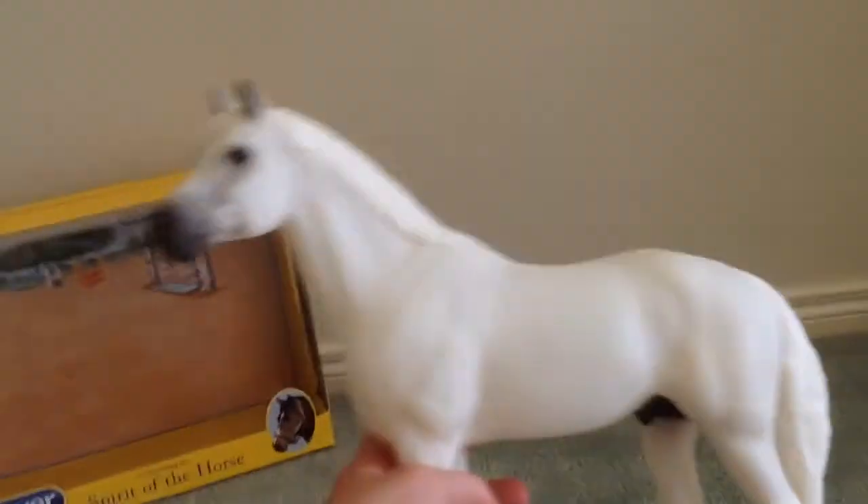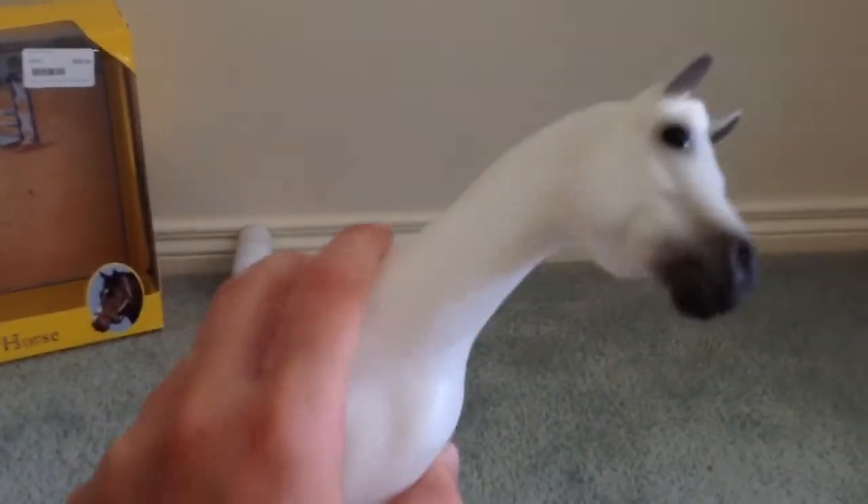That's the actual horse — this is him, he's really, really pretty. He's actually quite big, as you can see. So obviously he's a traditional.